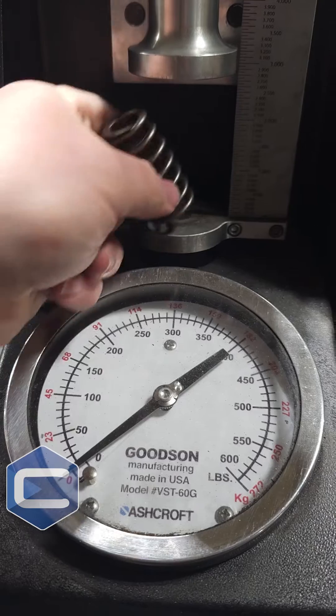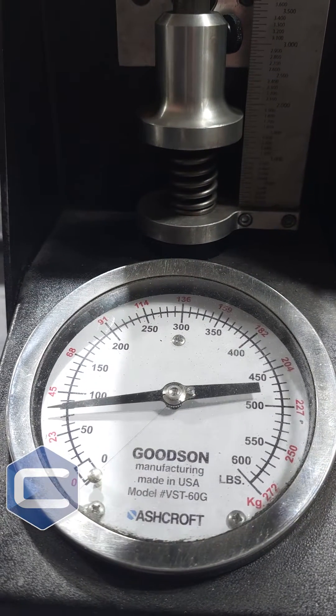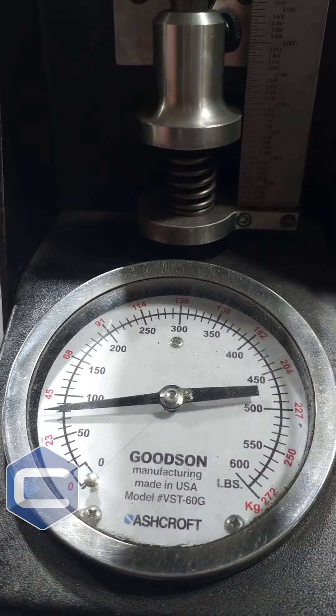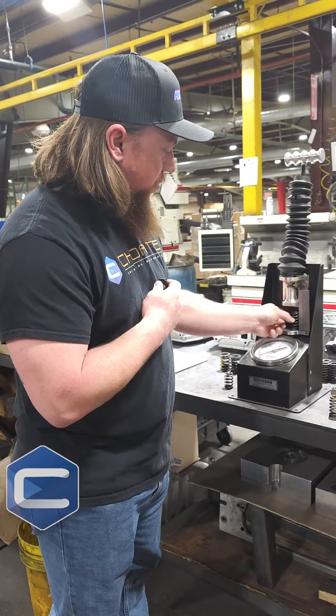So we put it in the valve spring tester here and bring it down to the predetermined height — my head department guys already set that up for me because I'm not that technical. It looks like we've got about 78, 79 pounds for this spring. Again, that's the OEM one.